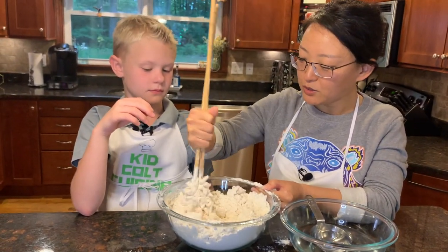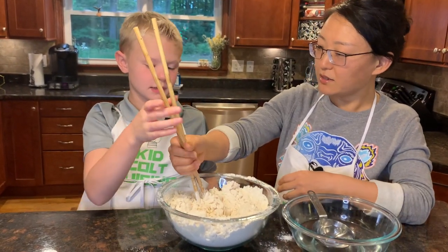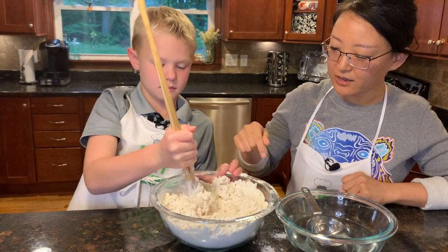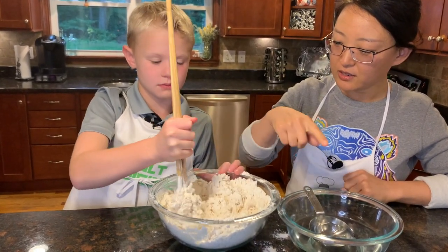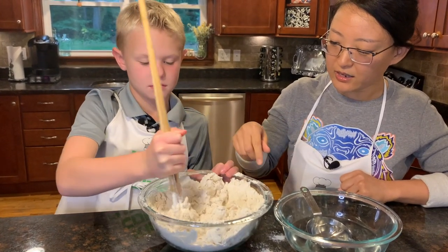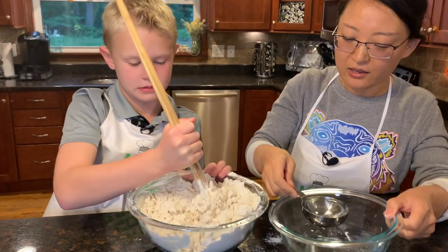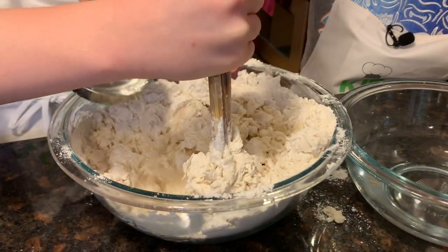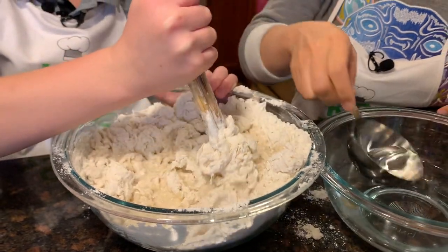Would you please help me mix the flour? Yeah. Mix in one direction — it's counter-clockwise. I can add half a cup more water, then you try.